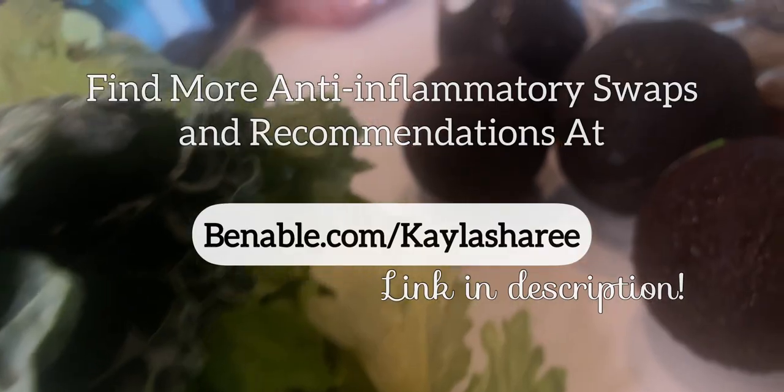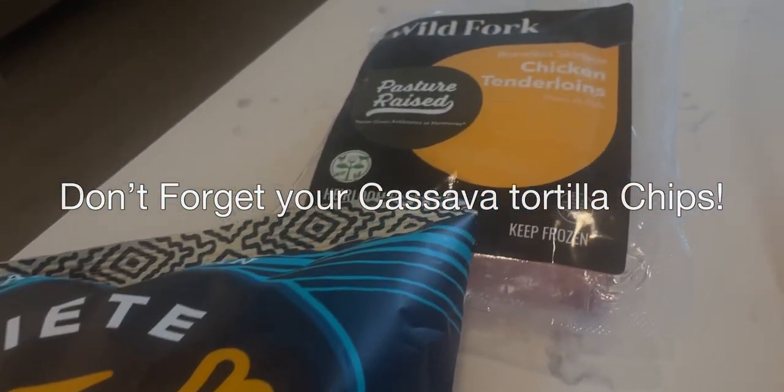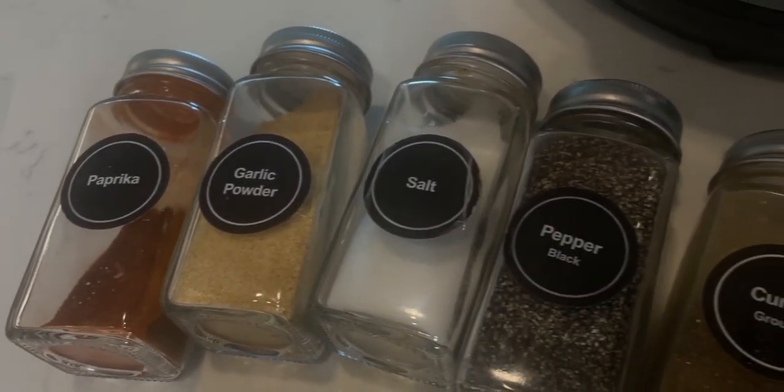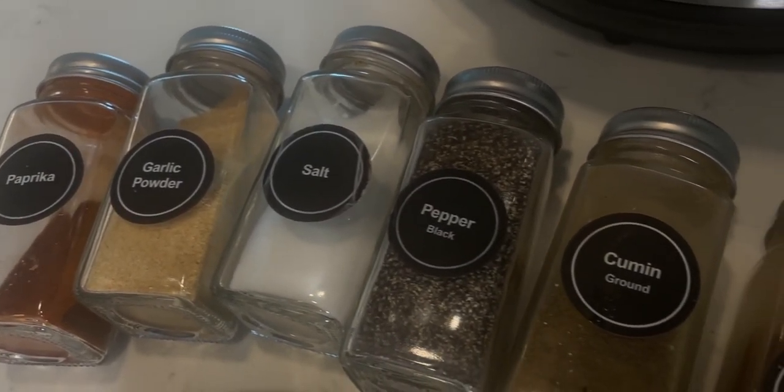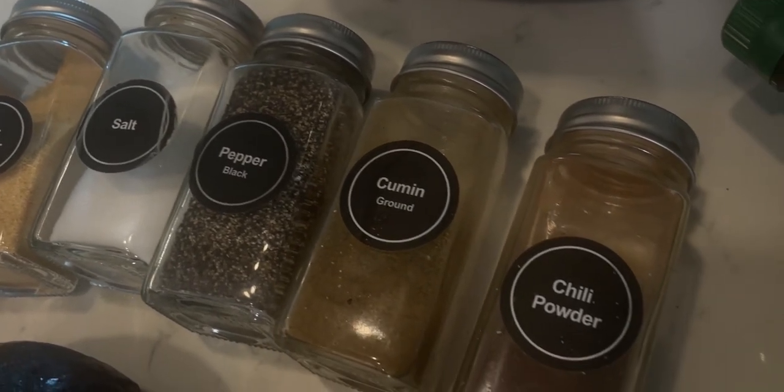Now for the toppings. Toppings are your choice but the options are avocados, Parmigiano-Reggiano, and cilantro. Now let's do a seasoning check because that's what makes or breaks this soup. Make sure you have paprika, garlic powder, salt, pepper, cumin, and chili powder.